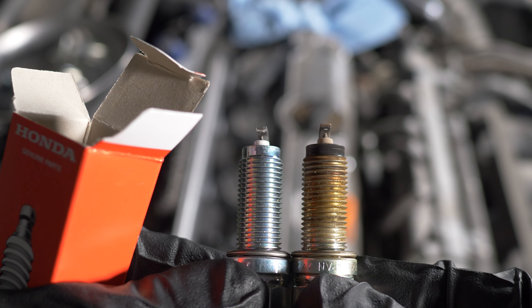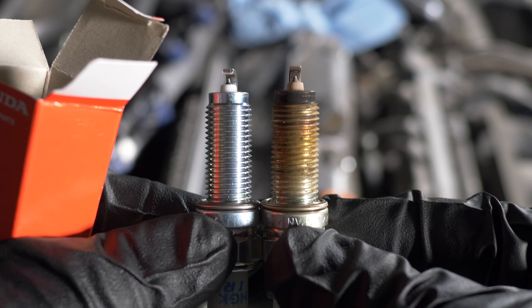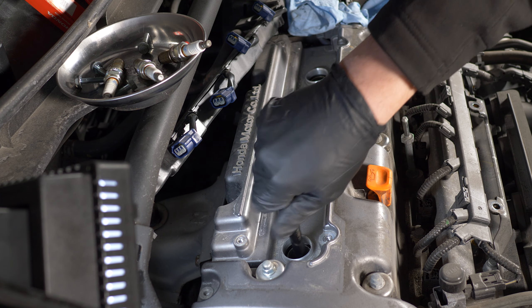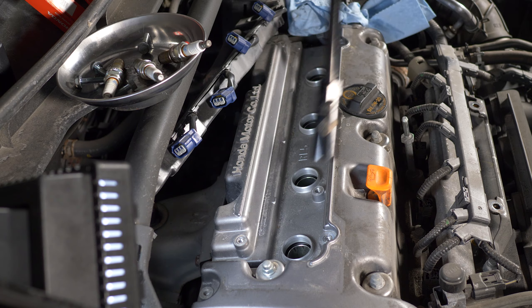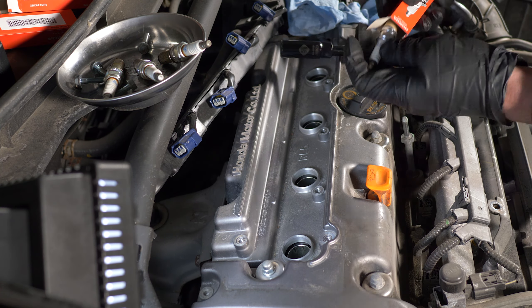Let's compare an old one to a new one — looks like the gap in the new one is slightly smaller. On to the new plugs: these are the OEM plugs, which I recommend. Remember, they come pre-coated, so no need for additional lubrication. Carefully place a spark plug into the well and turn it by hand to make sure you're not cross-threading. Looks fine — repeat for the rest. Hand tighten them as you go.